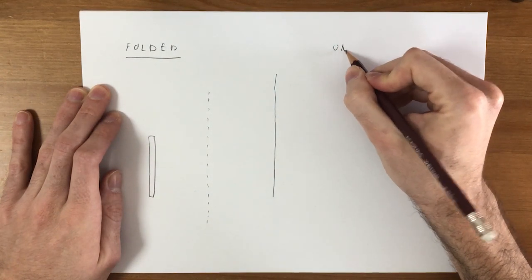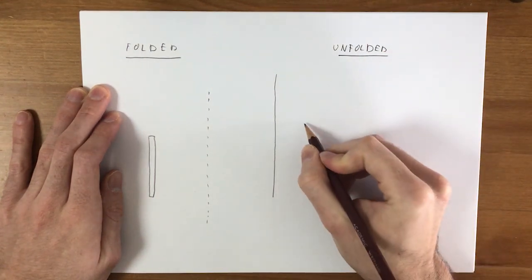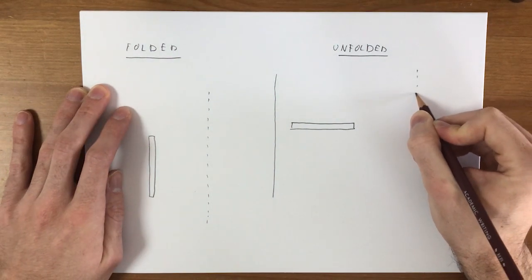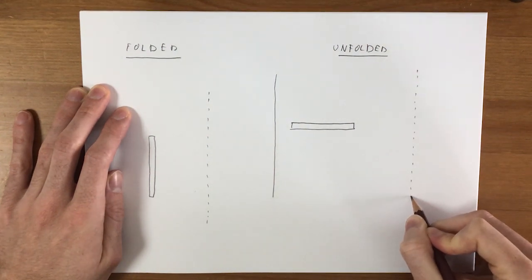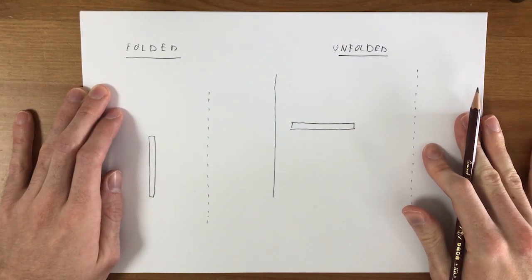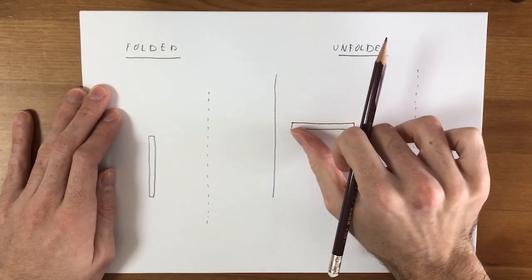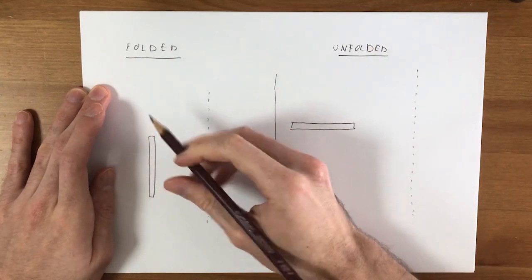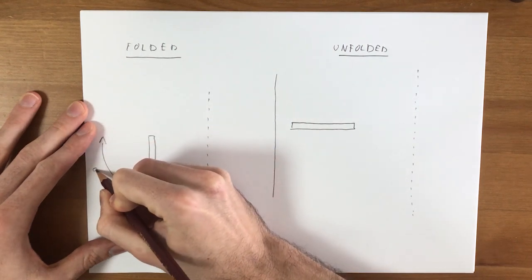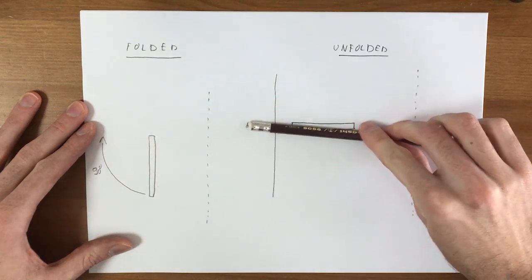In the unfolded configuration, it looks something like this, and the booster is here. So again, this is outside and this is inside of the booster. We need a way to have this fin change from this configuration to this configuration — basically, we want it to rotate 90 degrees from this vertical configuration to this horizontal configuration.